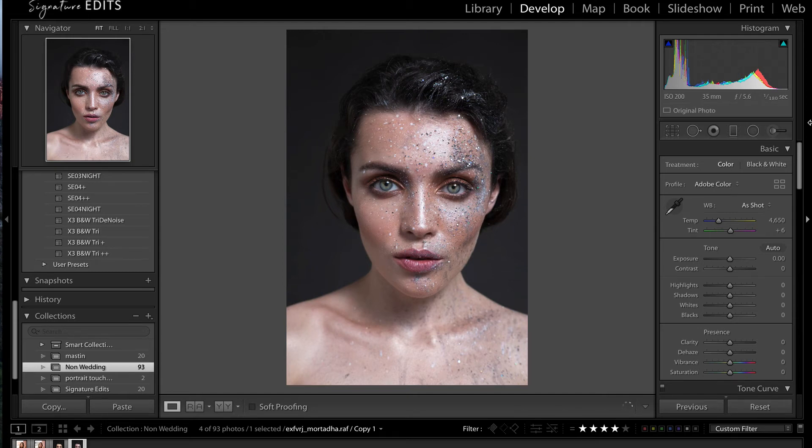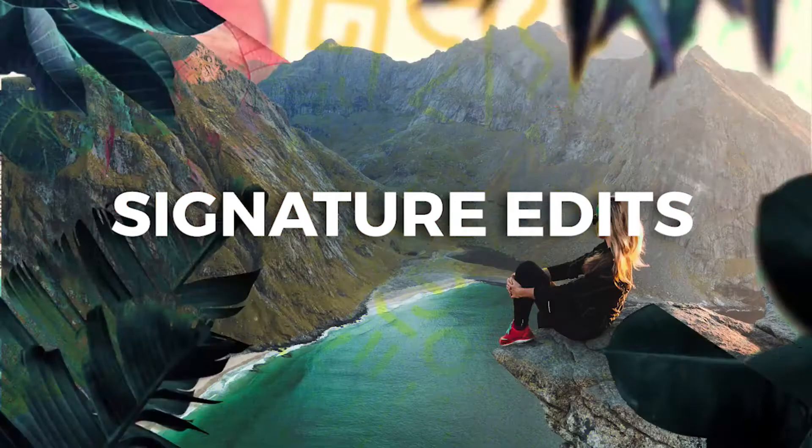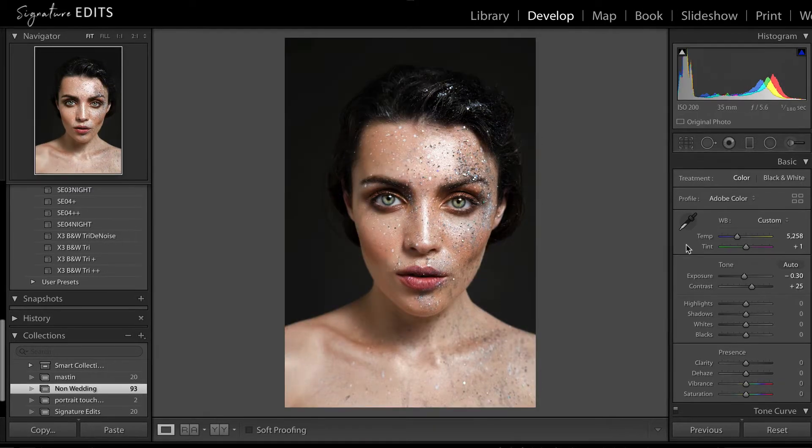Hey guys, Ryan here at Signature Edits, and today I'm going to show you how I edit and touch up my portraits inside of Lightroom. This is the photo we're starting with, and we're going to show you how I get from here to here.